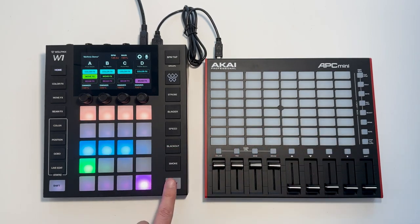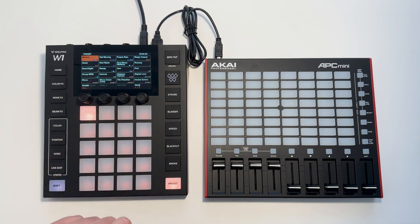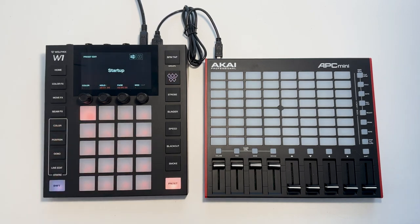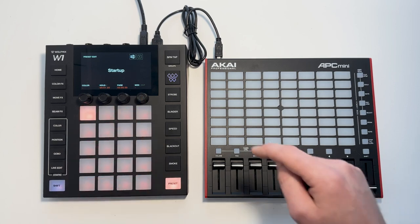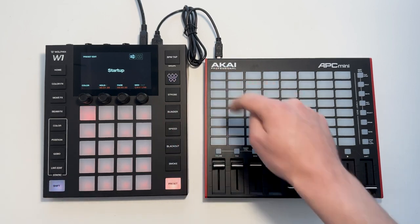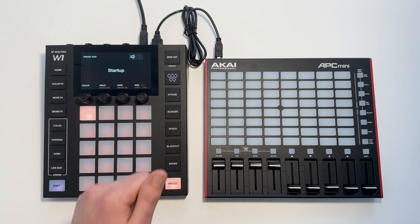We can also control the presets with these buttons here. To do that we edit a preset — I'm going to shift and hit edit on this one. Again we can manually set the MIDI value, or we can shift and hit and then hit the corresponding button like so. Here we've got channel 1 and note 56.